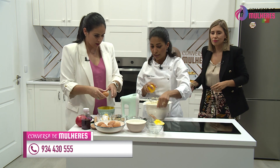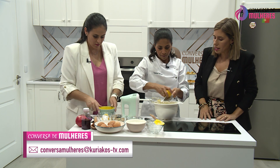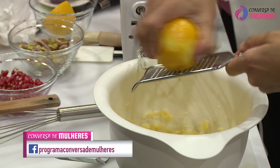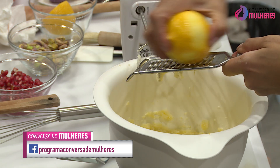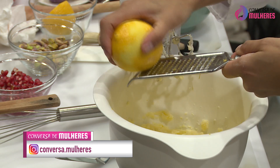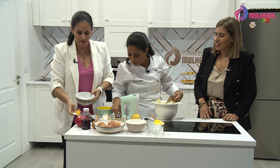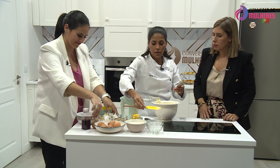O que eu vou fazer é bati aqui um bocadinho e vou colocar aqui umas raspas de limão. 150 de manteiga, 150 de açúcar. As raspas de limão nesta receita fazem uma diferença incrível, mesmo que sejam só umas madalenas simples. As pessoas lá em casa podem fazer esta versão só, podem cobri-las com chocolate. Isto aqui corresponde mais ou menos a uma colher de sobremesa de raspa de limão.